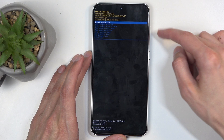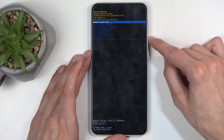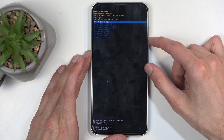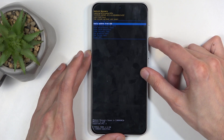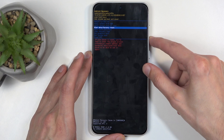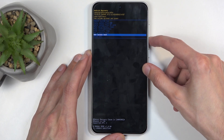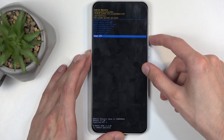Use the volume buttons to navigate and the power button to confirm whatever is selected. Going over the options quickly: we have reboot system now, which takes us back to Android; apply updates from ADB or SD card; wipe data factory reset, basically a reset of the device; wipe cache partition; run tests; and power off.